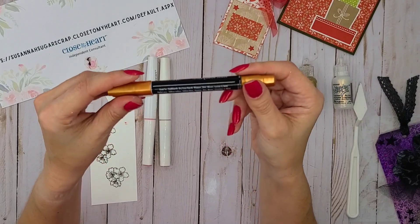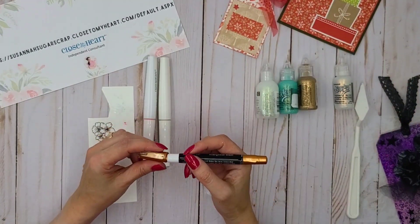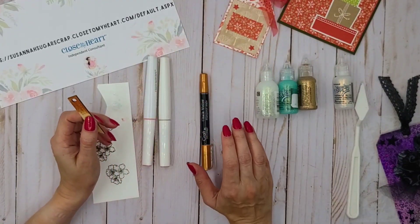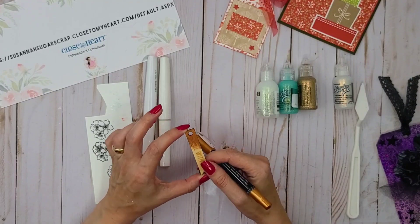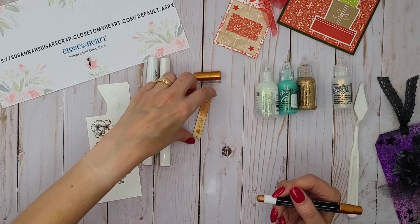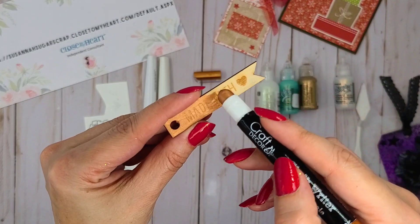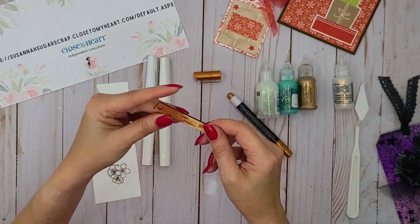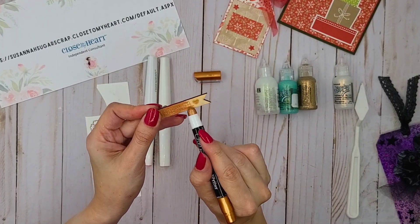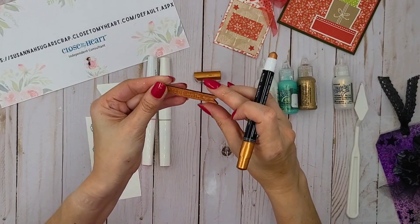This one is called a chalk writer. This is good for a surface where you want to add another color or maybe give an old look, a vintage look. This one is a kind of dark gold look. I brought a little piece of wood here to show how to use it. You just color your piece like this, and then you can smooth it out with your finger. And so you get a shiny look because it's a metallic look chalk onto your little piece of wood. That's cute!